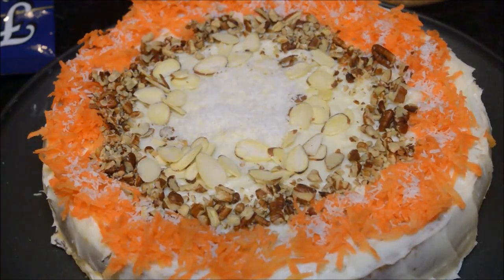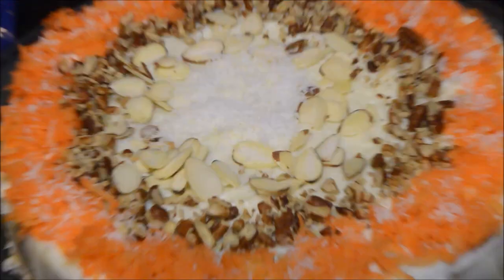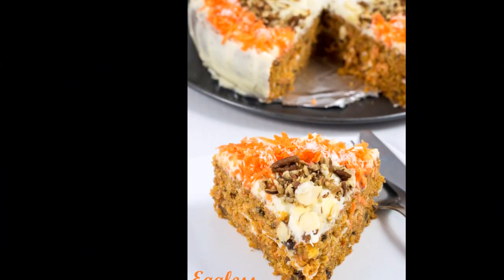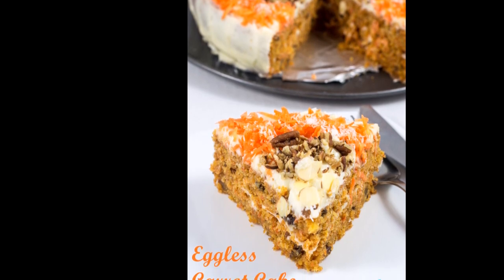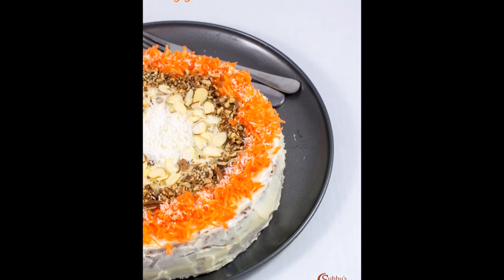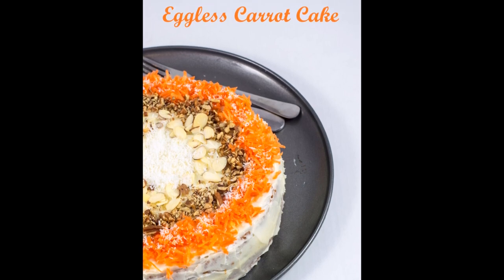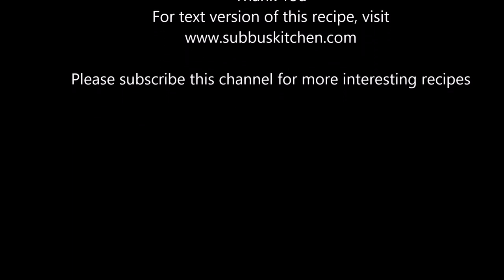Wow, this looks absolutely delicious! Serve this delicious carrot cake — the cake is nicely spongy and the frosting has made it very pleasing to the eyes. It is very tasty with the crunchiness of the fresh carrot and the desiccated coconut along with the nuts. Try this delicious eggless carrot cake for Christmas and share your experience. I'll meet you all soon with another interesting recipe — please subscribe to this channel for more upcoming recipes. Thank you!